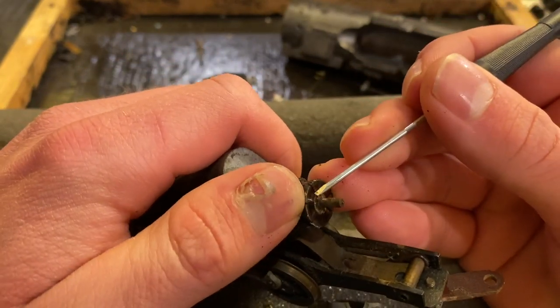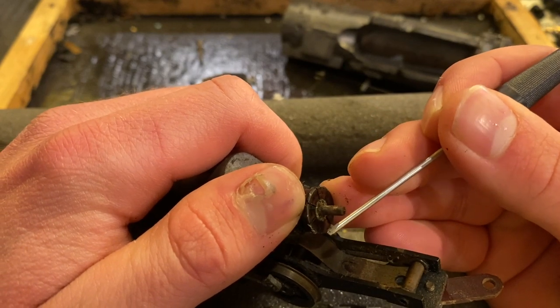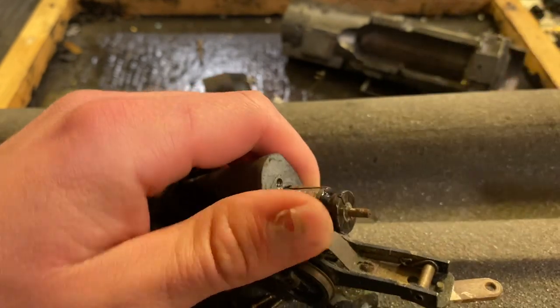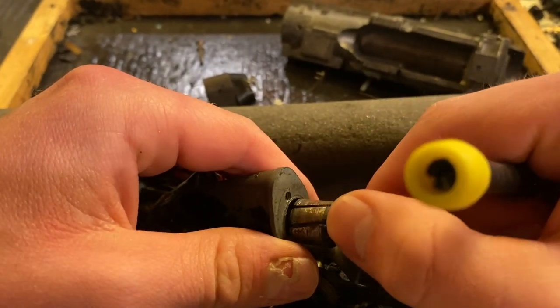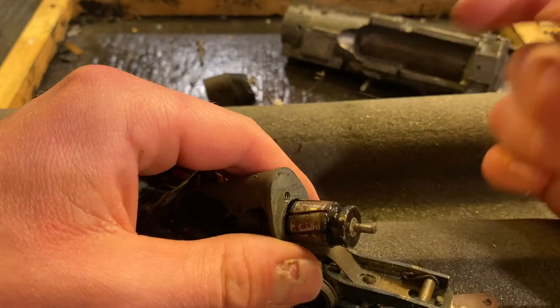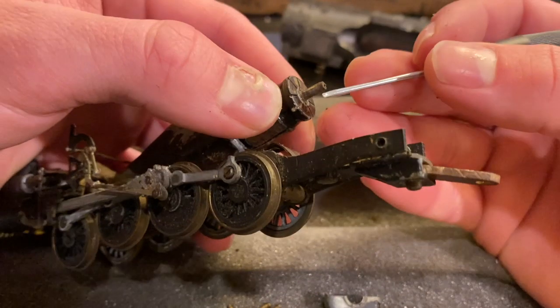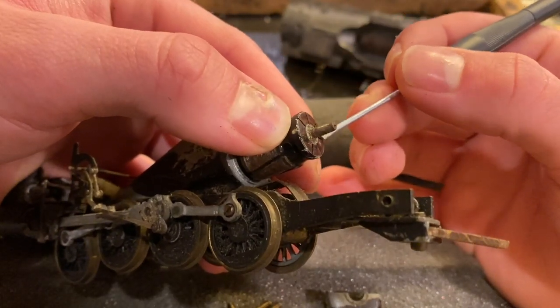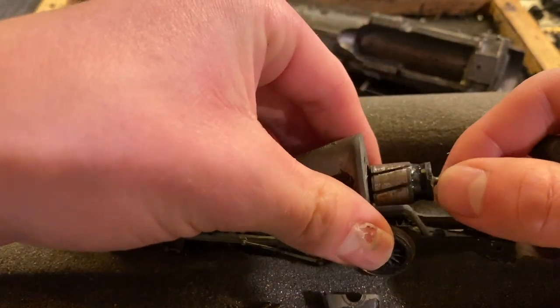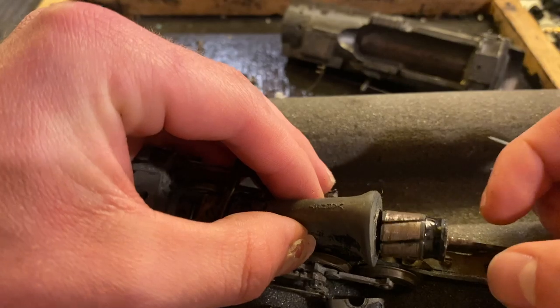Let me see — I'm going to hold my finger over one of them and count: one, two, three, four, five, six, seven. Is this a seven-pole motor? Wow. I've never seen that on a locomotive. Let me recount — yeah, I'm pretty sure this is a seven-pole motor. Three, three, one — this is a seven-pole motor. I've never seen that before. Very odd.